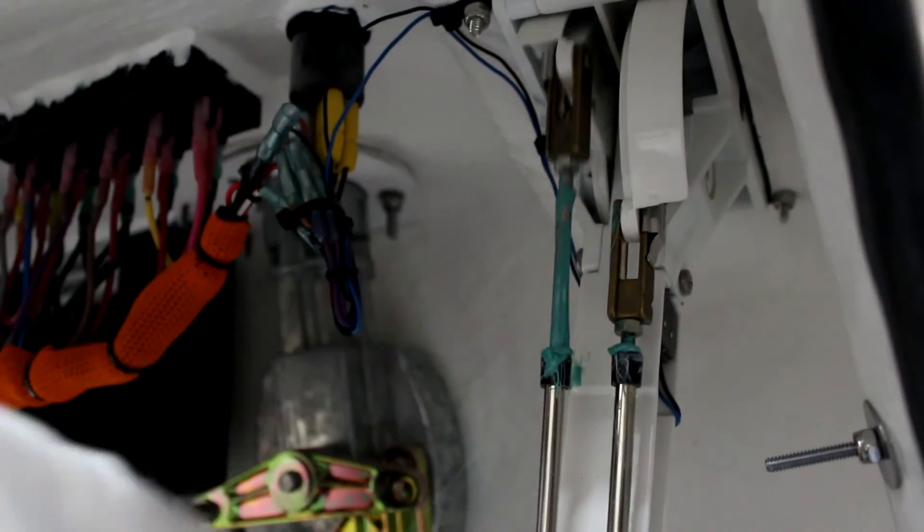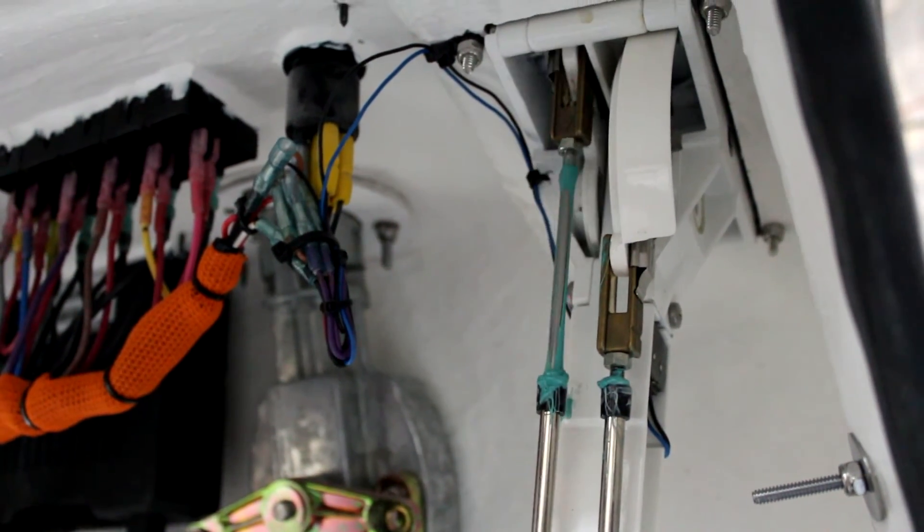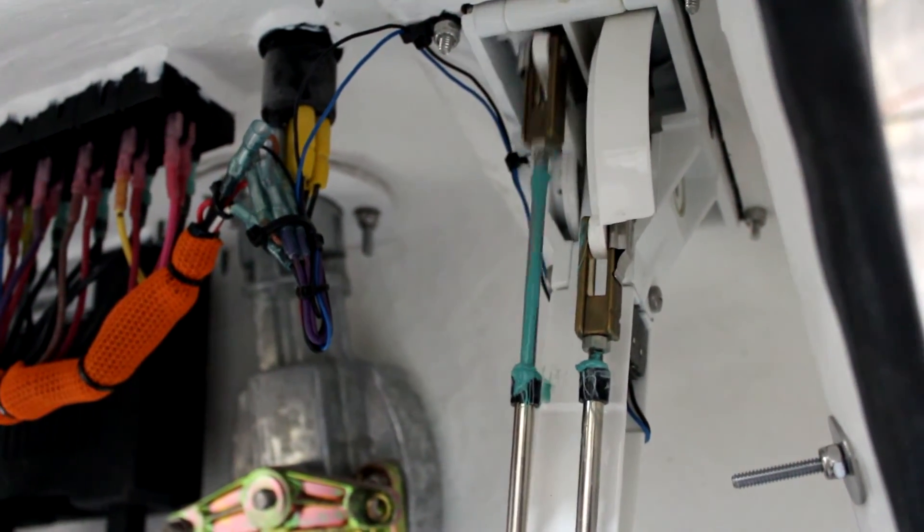Place a light coating of the grease along the entire exposed length of the cable. Move the control back and forth a few times to ensure that the grease is spread out throughout the system evenly.